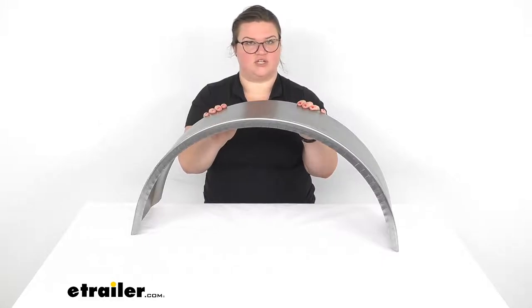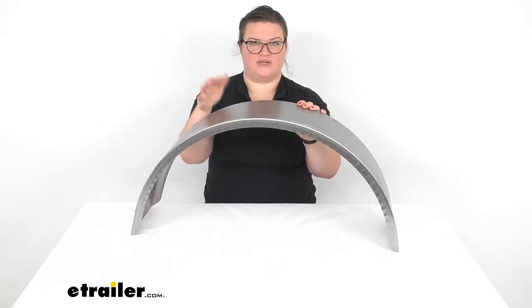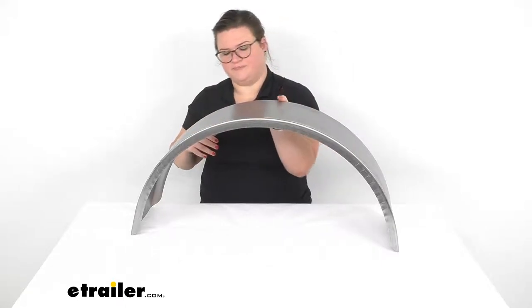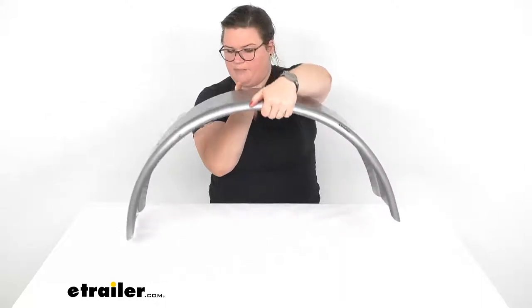Once you do, of course, it's a good idea to prime and paint the fender to make sure that it doesn't start to rust. Otherwise, let's flip it back around and we can talk about measurements.